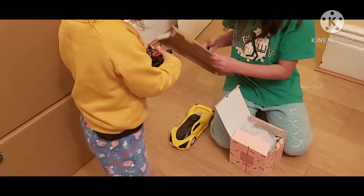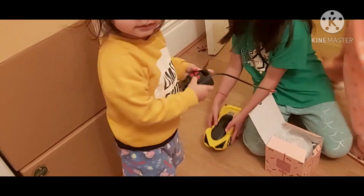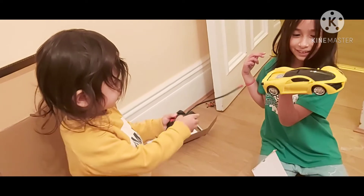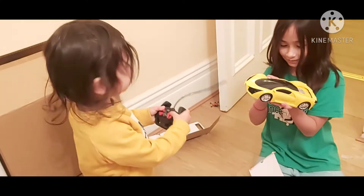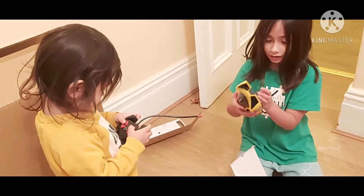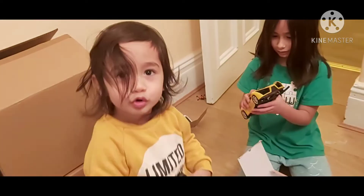Show your car. Show your car — no batteries. Do you like it? No batteries, but do you like it? Do you like the car? No? No batteries.